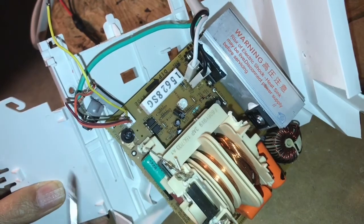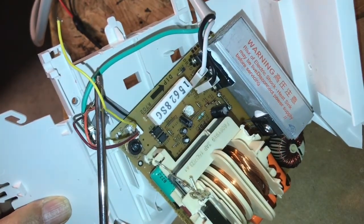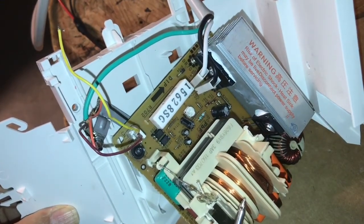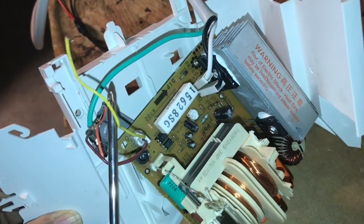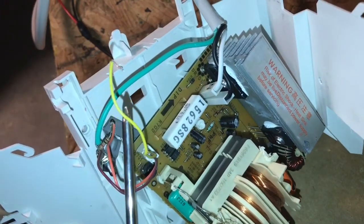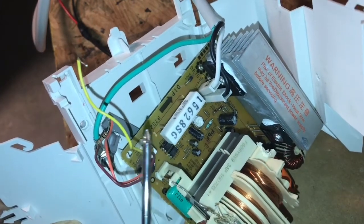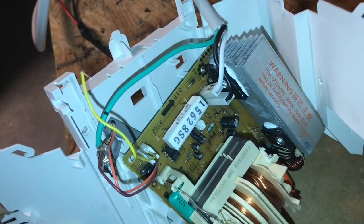If you put any old frequency on this the thing won't start, so you have to have 220 hertz frequency, which I'm going to achieve with a signal generator. You have to have a duty cycle that can't be above 43 percent in order for this thing to start — if the duty cycle is higher than 43 percent, it's not going to work. Another condition is this uses TTL logic, so 3.3 volts to 5.1 volts will work. You don't want anything below 3.3 volts — it won't work.